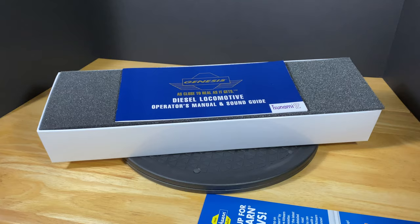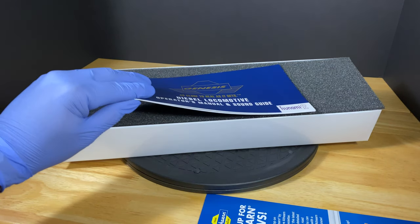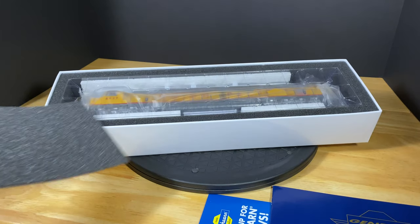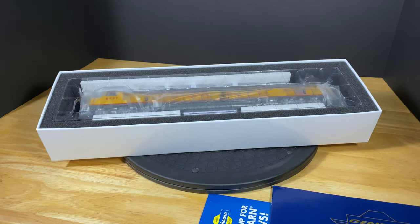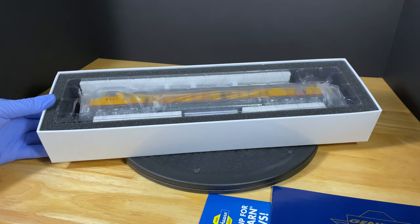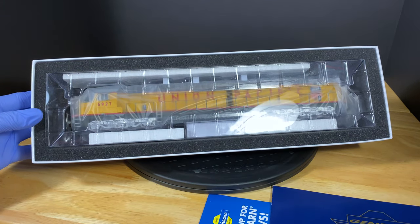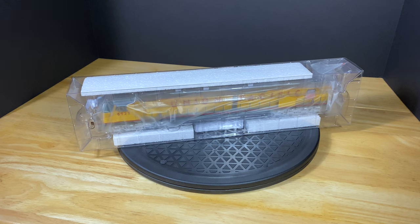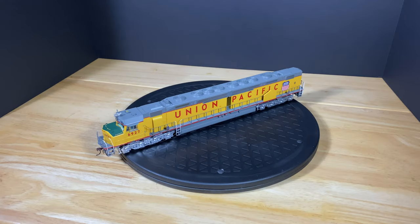Let's get this uncovered. Taking the foam piece off — and that's what it looks like right there. It looks pretty good. Taking it out of the box, you'll find the model comes in the usual clamshell packaging.